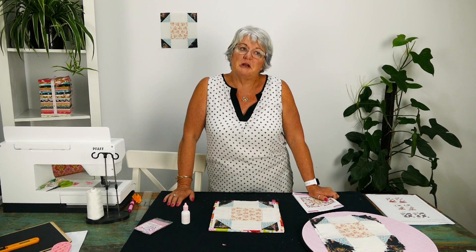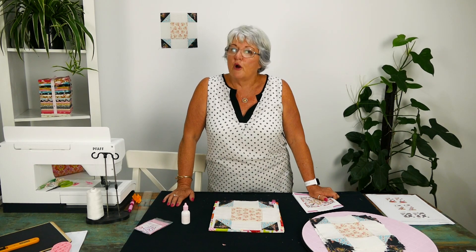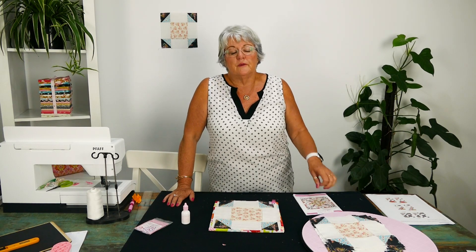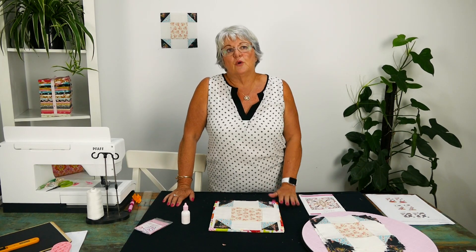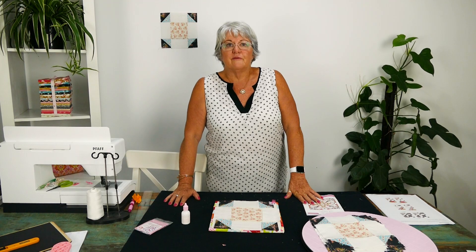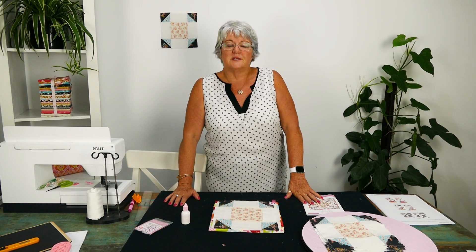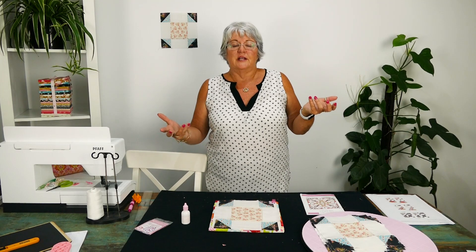I hope you're enjoying this sew-along. It's been a long time coming, getting my mojo back into sewing. I honestly thought I would never ever get it back, but the last sew-along I did helped ease me into it. This one has been much better — I think it's because it's a dedication to my late husband, and that's given me the inspiration to get on and do it.